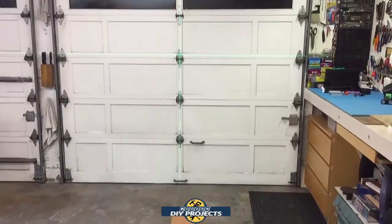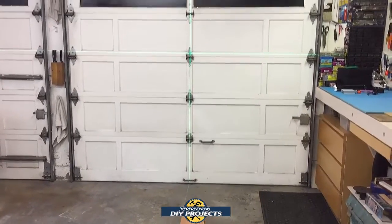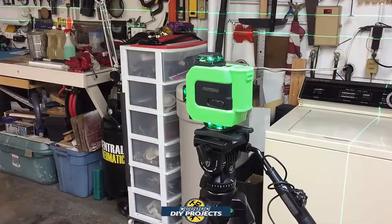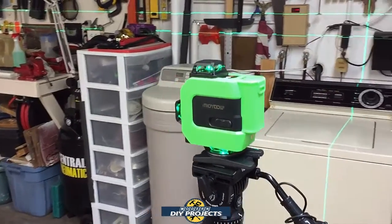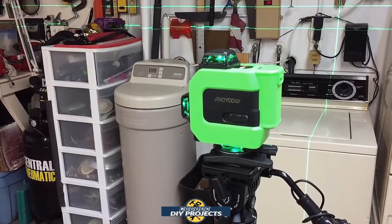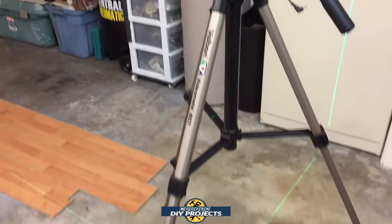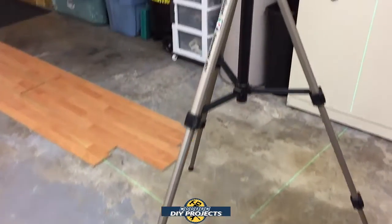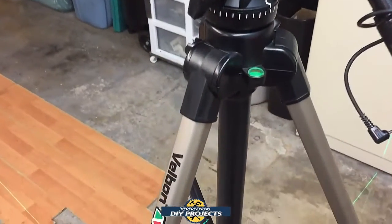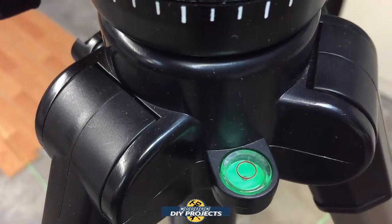The same goes for hanging wallpaper, or as you can see with the garage door right there — you can see the line running right down the middle, and whoever installed it did a decent job. I also wanted to touch on the self-leveling feature: when I put this on the tripod, I did not level the tripod at all — I just opened the legs and set it on the floor. The laser leveled itself. My tripod's built-in level had dried up, so I couldn't even use it manually, and the laser still worked perfectly.